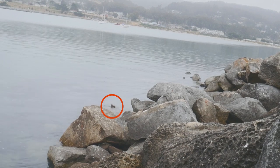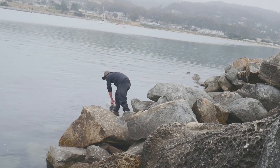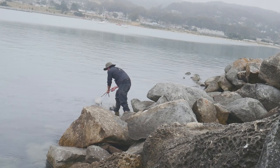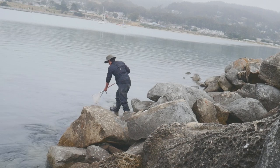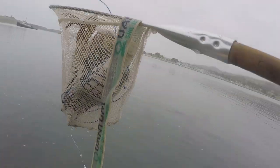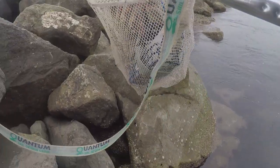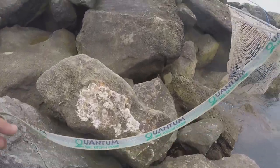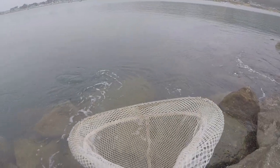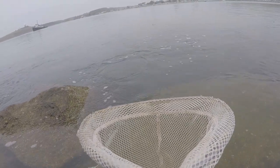Let's go! Another big rock crab. There's another one — I see it, hopefully this time I'll be able to capture it with a GoPro.